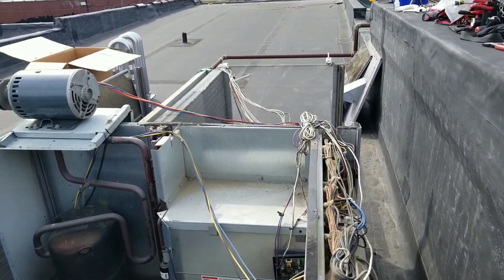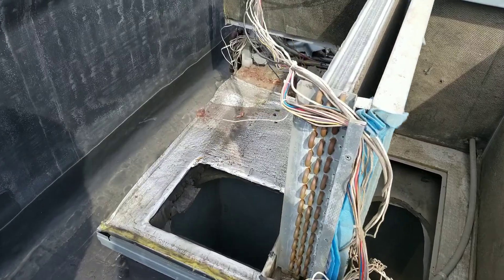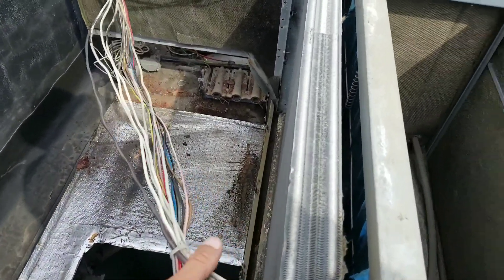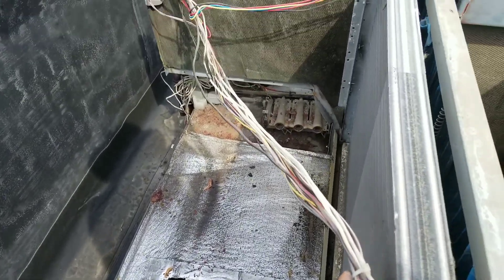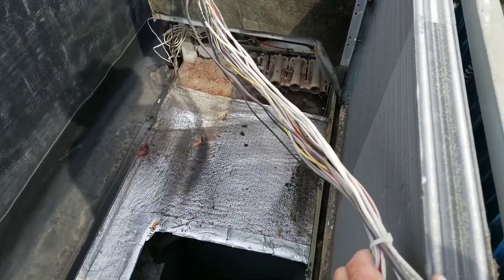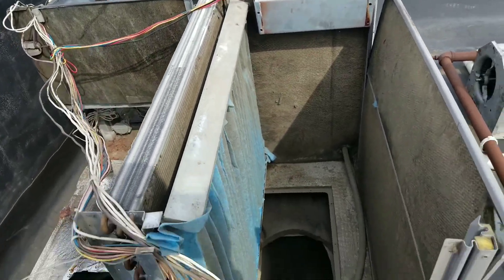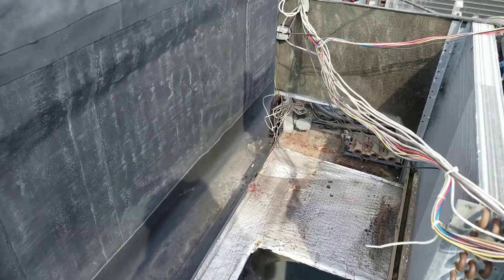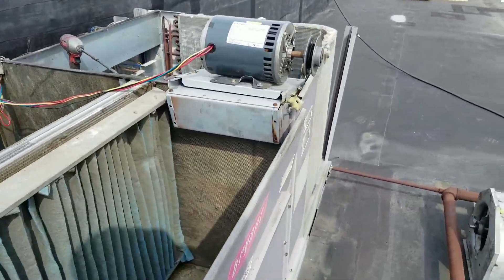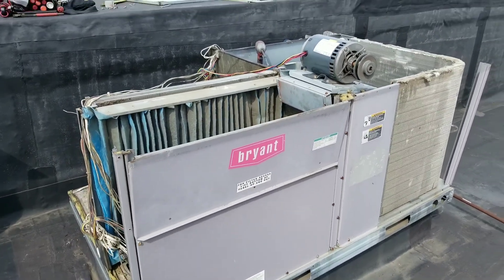Here's our final product — we did have to basically gut the unit, but we were able to pull it right out the back. We took the blower support off, flipped it up, and it slid right out the back. So it is possible to do this, but it's a giant pain. You're better off quoting to replace the unit, especially when you've got a 20-year-old unit like this one.